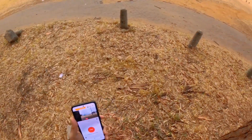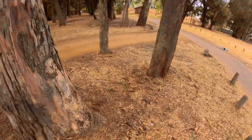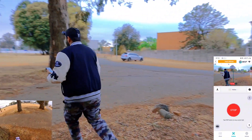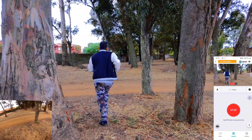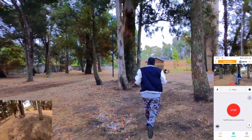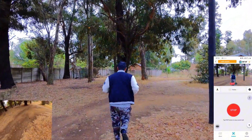It just lost me — the drone just lost me — and there it goes, it just got me back again. Let me go again into these trees.